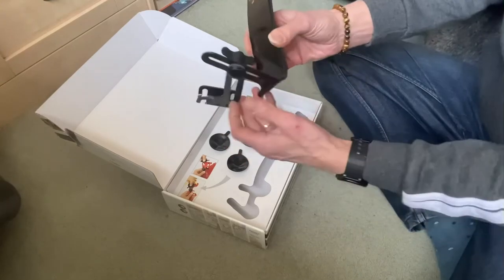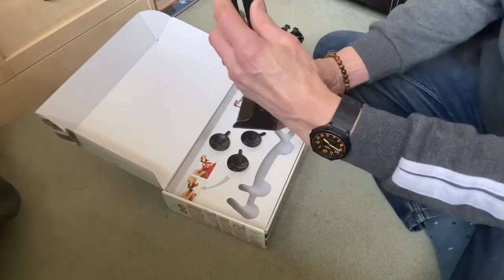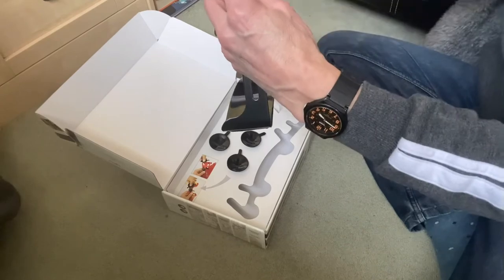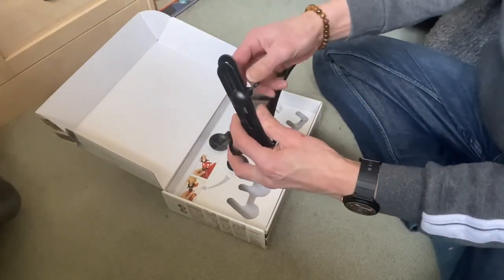Very good quality. This goes on your knee — on your leg — like that, and then the sucker goes on there, and then two suckers on there. Yeah, I like it already.